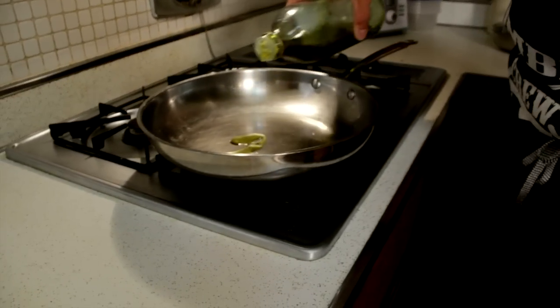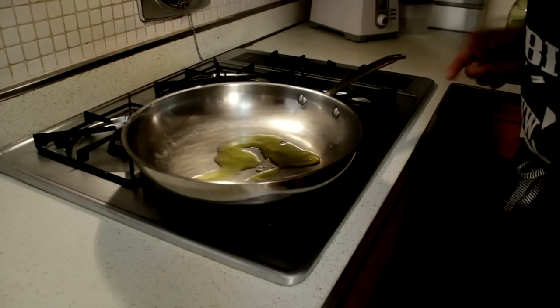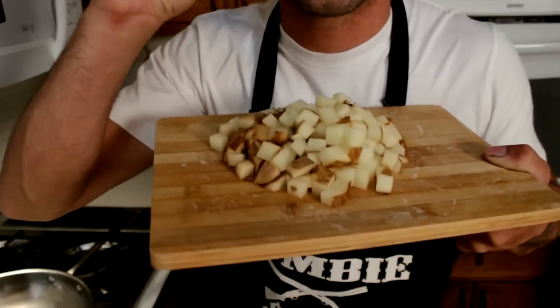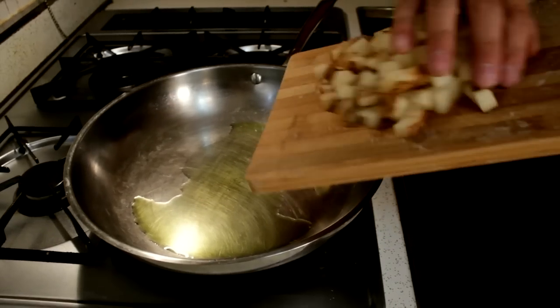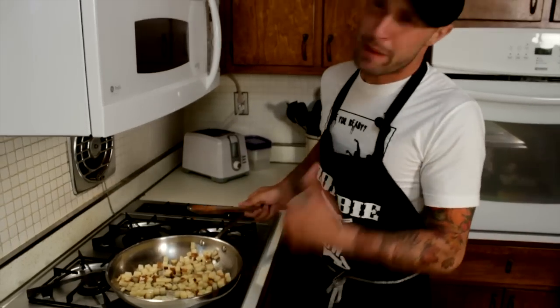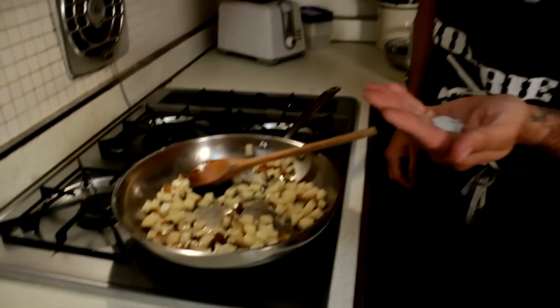Start with a nice medium heated pan. Add about two to two and a half tablespoons of olive oil. Let that heat up for a second. Then add your potatoes first — you want to dice that potato up into a small cube like this. These are going to take the longest to cook, so we'll put that in first. Cook it for maybe five minutes. You just want to get them brown and crispy. Once they start to brown up, we'll add our tofu. Toss a little bit of salt and pepper in there, about a half a teaspoon each.